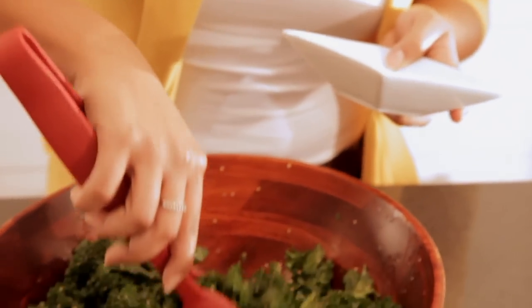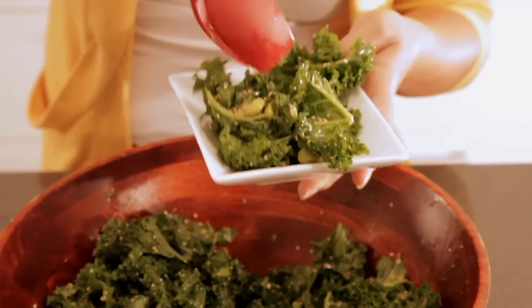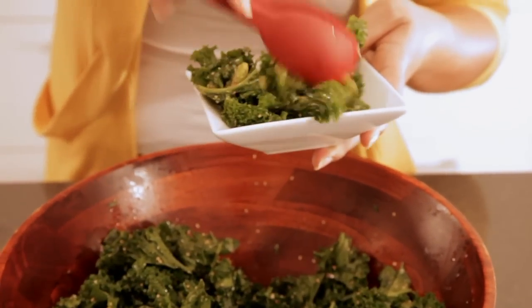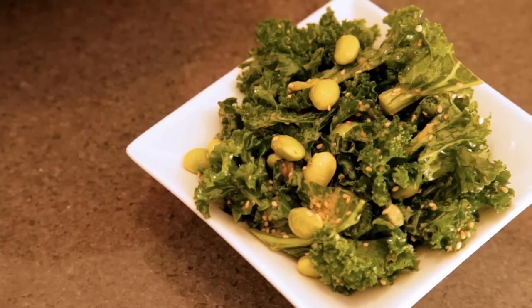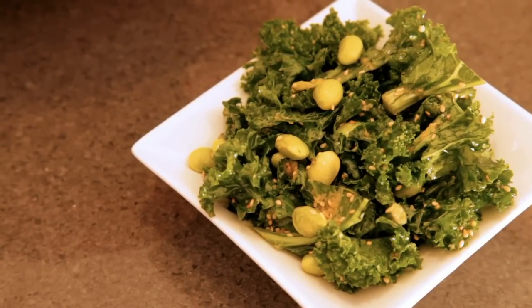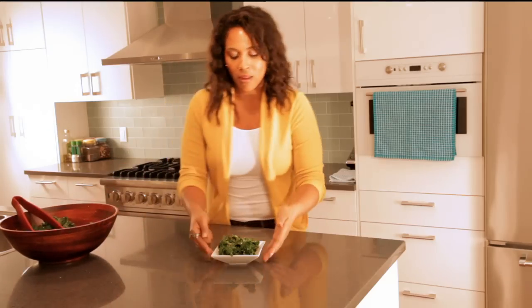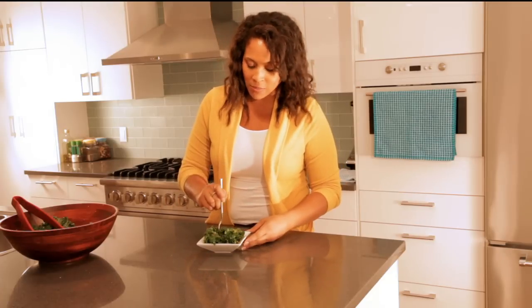One thing about this salad is that it can be a little bit hard to find ingredients depending on where you live. So if you can't find sweetened rice vinegar or seasoned rice vinegar, you can try white wine vinegar or even lime juice. Either way, as long as you have oil and a salt component to really break those leaves down, you're going to have an awesome salad.